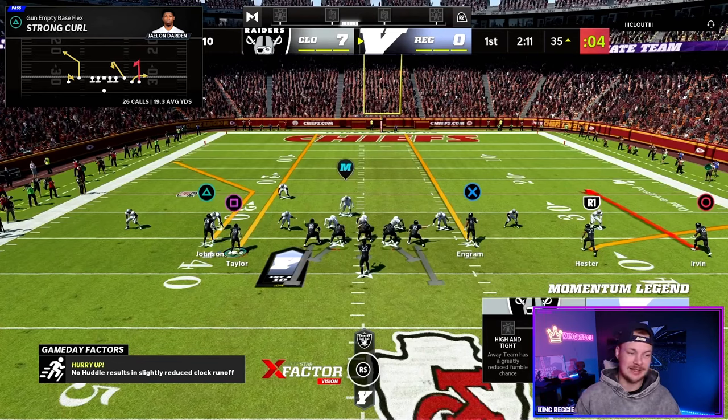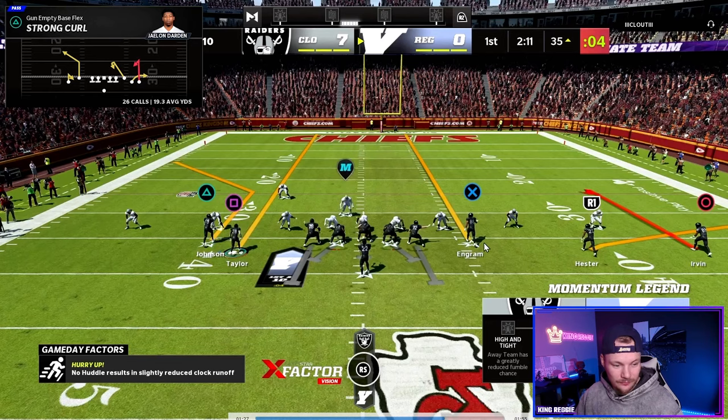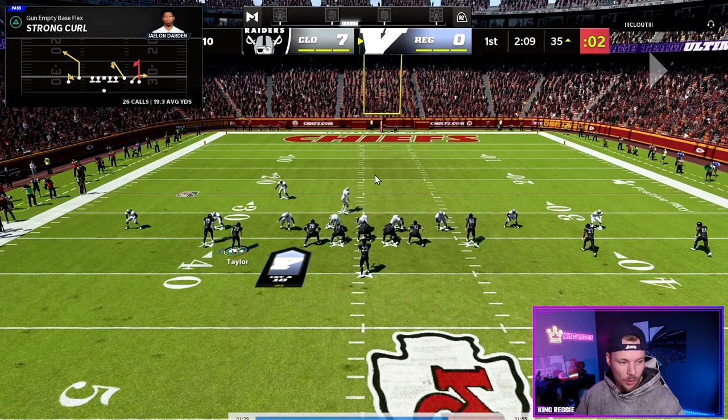The other route I really like that's going to push the ball down the field is this streak route from our tight end on the inside. I like this better than a streak route from this spot because he's going to stay more inside and won't get jammed.